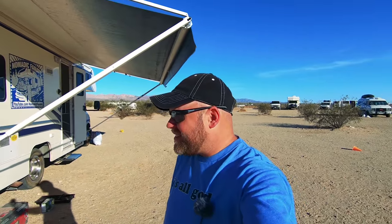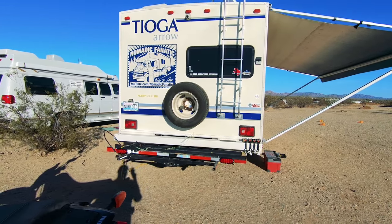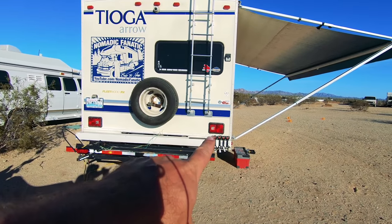It's thinning out here at Slab City, but Angela and I are still here. I've been working on a project literally all day — I had to go into town because I couldn't find what I needed. Let me show you what I'm doing. I mentioned in a couple videos that my tail lights and signals are partially blocked once the bike gets on here, so I'm fixing it today.